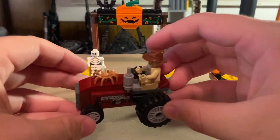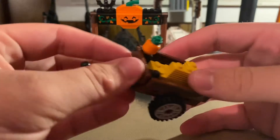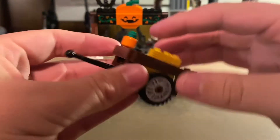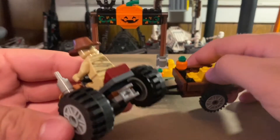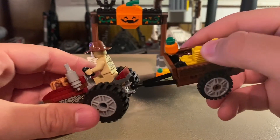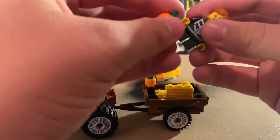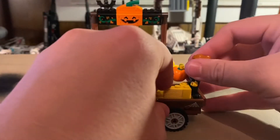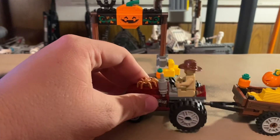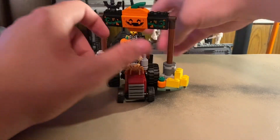You can put a spider out there for decoration if you want. Then there's the actual trailer itself, which has some hay in it and a nice little pumpkin piece just sitting right there. There are nice stickers all around. The trailer attaches via a ball joint that goes into a socket — they just snap together. Then you can put the girl or whoever you want in it for a nice little hayride.